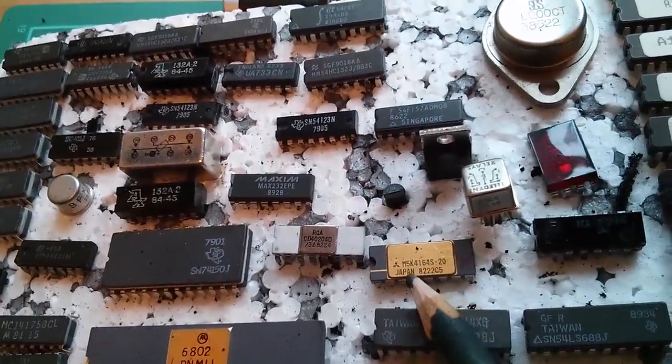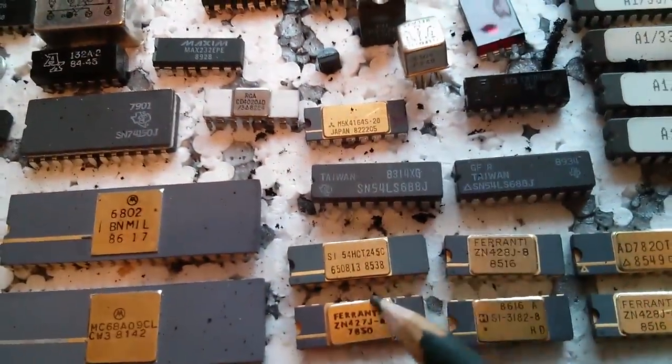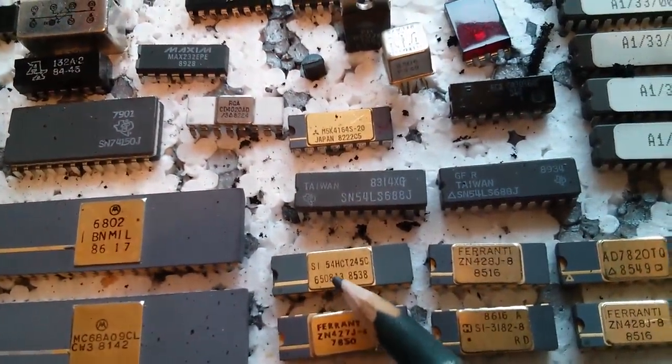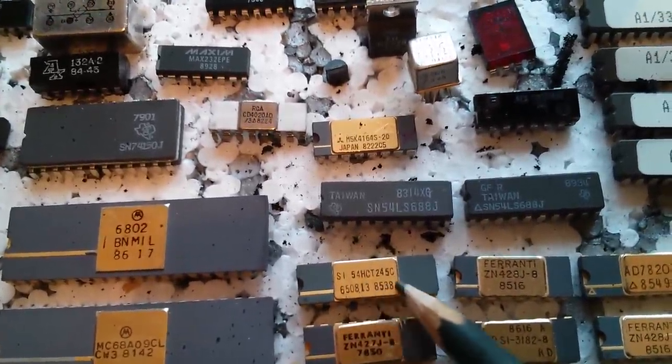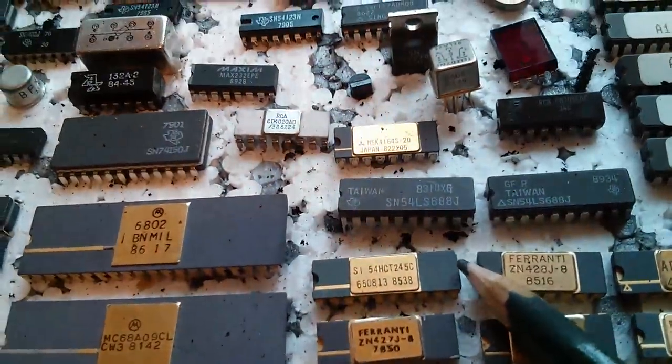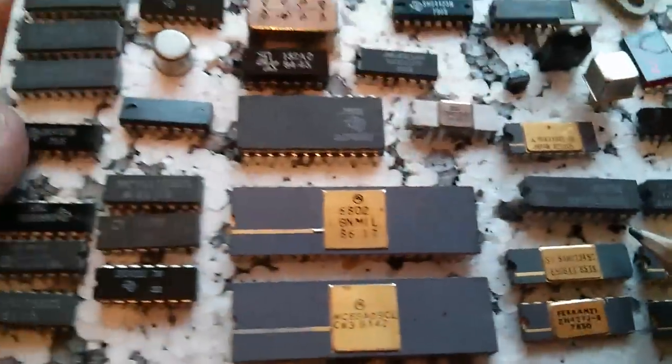Some dynamic RAMs here — 4164s. Someone's put an X on these, so I'm guessing they don't work anymore. Interestingly, there's a 5-volt HCT, which is quite a late-edition logic family, the HCT family, in a ceramic package with a soldered-on metal lid. That must have been quite expensive at the time.